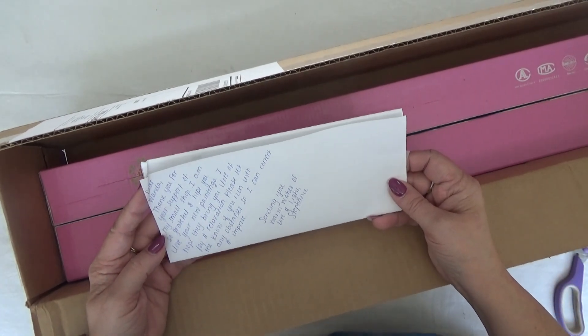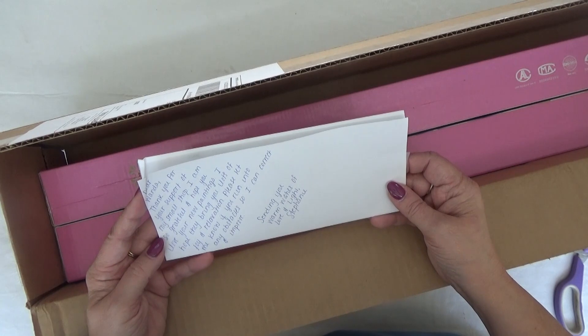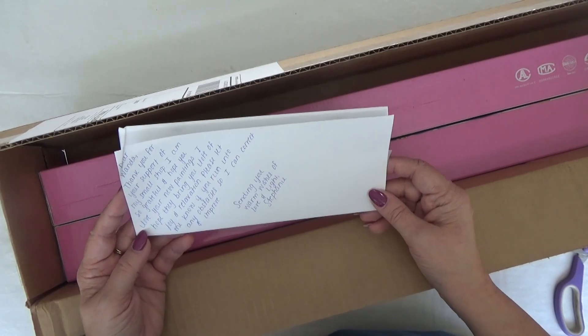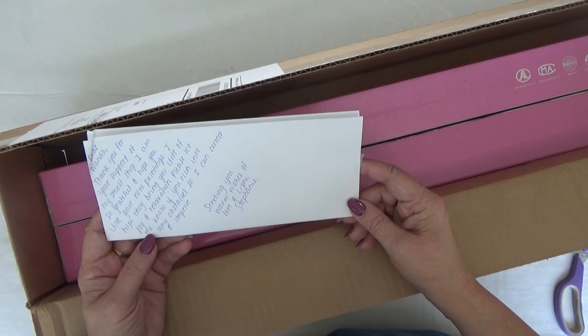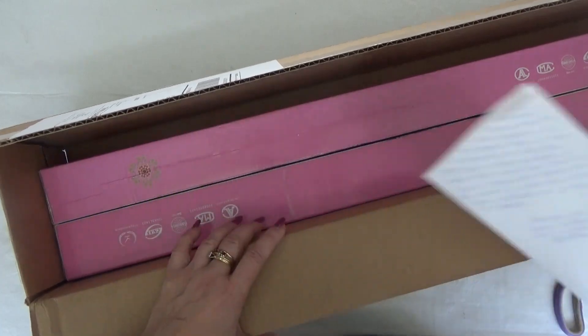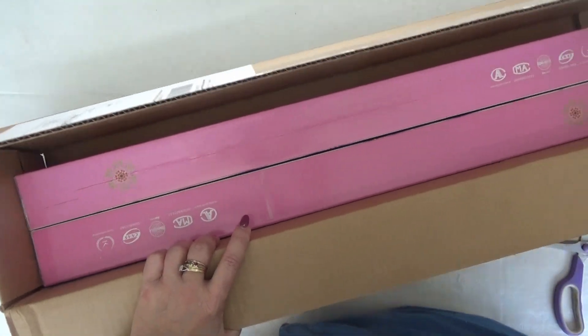Dear Wanda, thank you for your support of my small shop. I am so grateful and hope you love your new paintings. I hope they bring you lots of joy and relaxation. Let me know if you run into any obstacles so I can correct and improve. Sending you warm wishes of love and light, Stephanie. Thank you, Stephanie. I appreciate that.